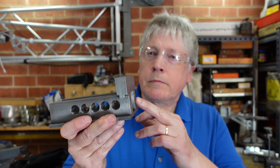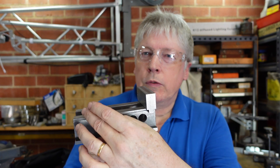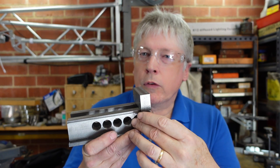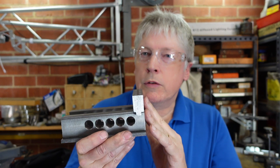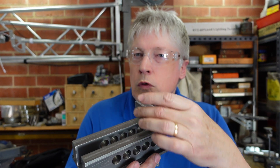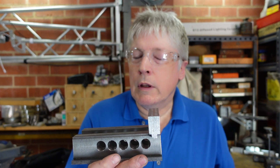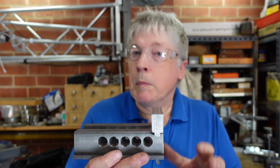G'day. Today I'm continuing on the Vice Made Without a Vice. I had hoped to finish this today but as always these things take a little bit longer to do than you first think. This is what I've got so far. I've got the rails all finished, they're down to size, the rebates in the side, I've got the cross holes, I've got the fixed jaw mounted and down to size as well with holes for the jaw to go onto. So really all that's left to make is the sliding jaw plus a few minor parts.